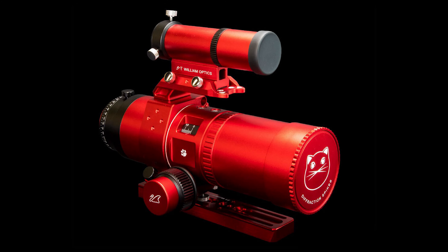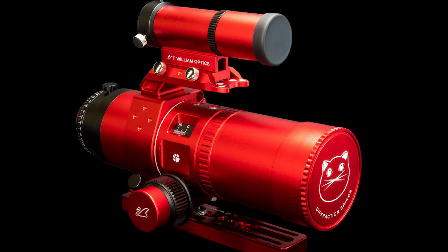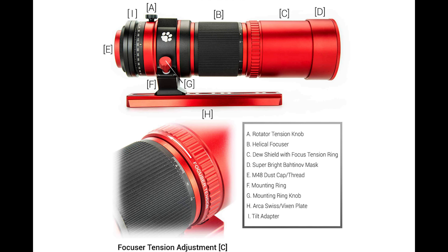This new Red Cat has a 51 millimeter aperture and a focal length of 250 millimeters. It does have an internal focuser design, and this is the biggest difference between the Generation 1 and Generation 2 designs, which have a helical focuser. What this means is that the optics inside internally move back and forth rather than the back of the scope moving back and forth like a traditional refractor. This is going to help with a shifting of weight, and it's going to significantly reduce vignetting in your images.